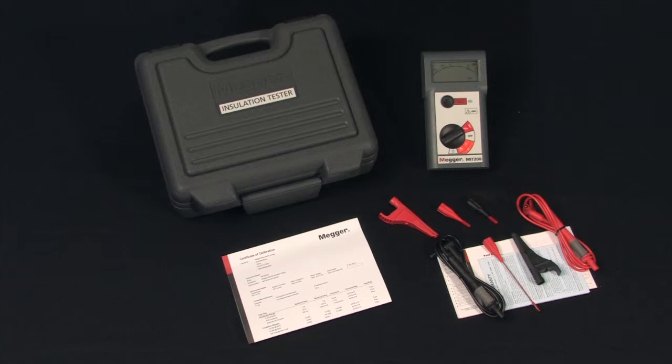And here's what's in the box. Comes in a handy field rugged plastic carrying case, complete with batteries and all accessories ready to use.